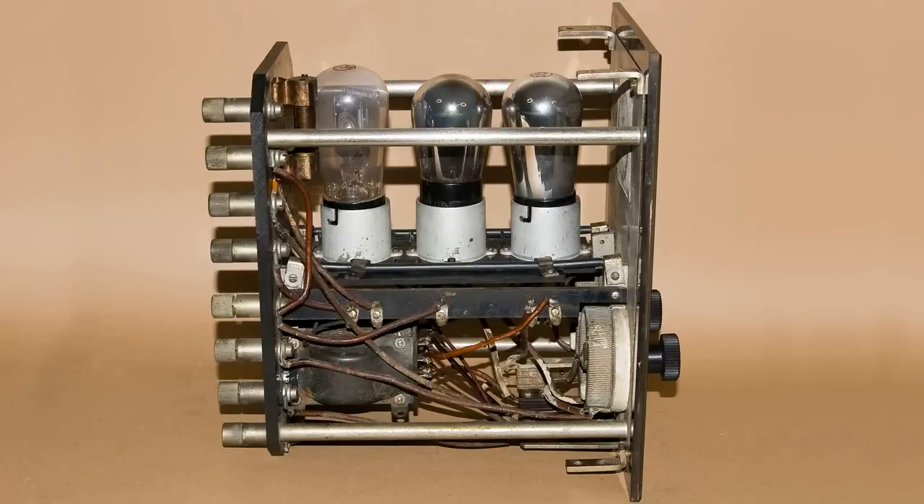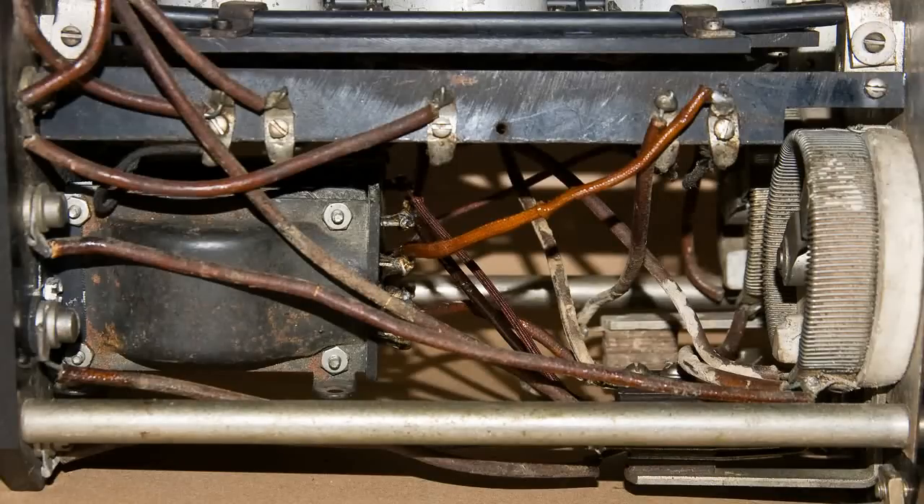All three tubes are mounted on a board. Notice that black line that runs across the top — that's a large piece of rubber, and that is the shock mount for this, with another one on the other side. Here's a closer look at the bottom of this unit. Lots of wires, and they're all insulated with spaghetti.